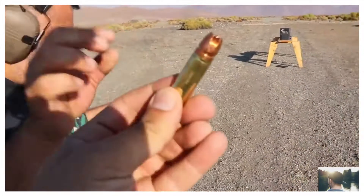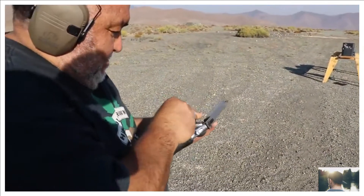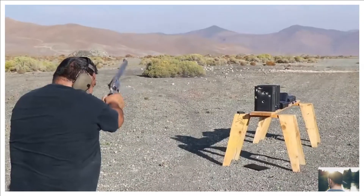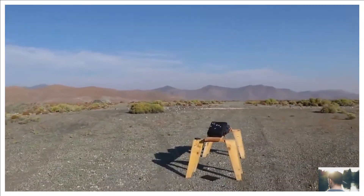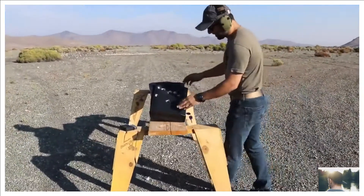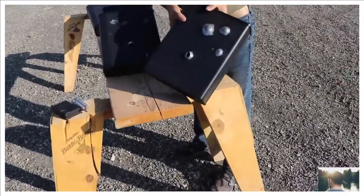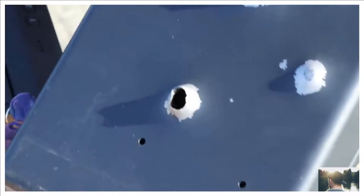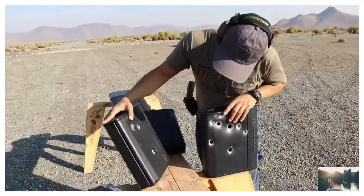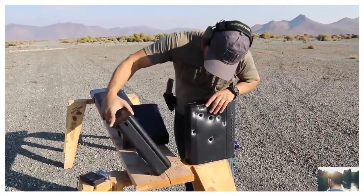Let's shoot another extreme penetrator from Underwood Ammo — loaded pretty nice and hot. Center shot! There's a big difference between that 700 grain and this one. For the second safe, the key might not work. Let's see — it hit the steel only, so all the electronic compartments should be good.